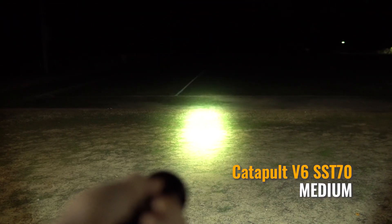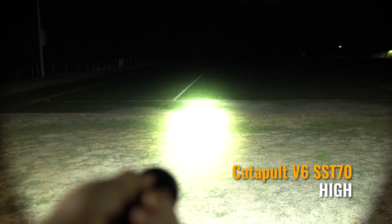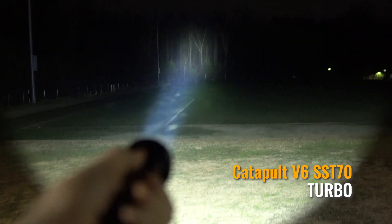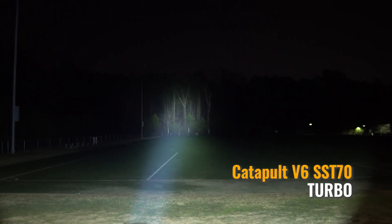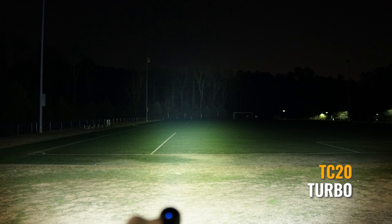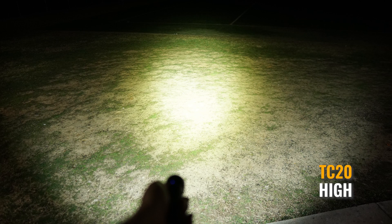Here's the Catapult V6 on low, medium, high. You've seen this in the previous video with a comparison to the old V6. But here is the TC20 on turbo, and the V6 on turbo as well. Here is a close-up shot of the TC20 on high versus the Catapult V6.